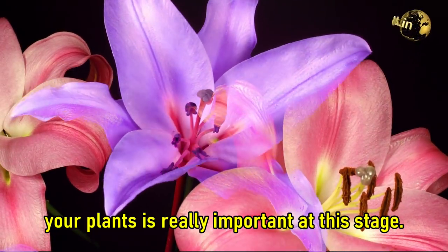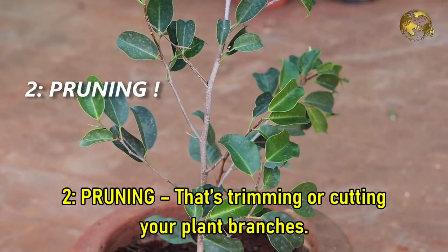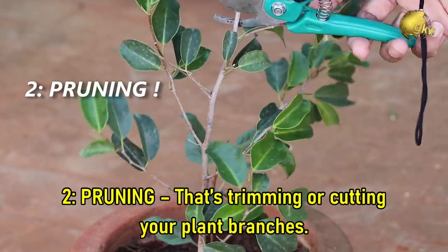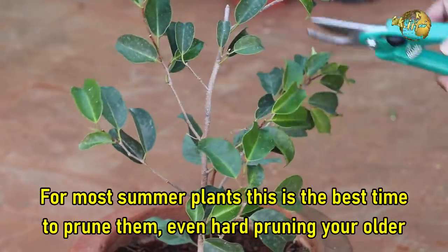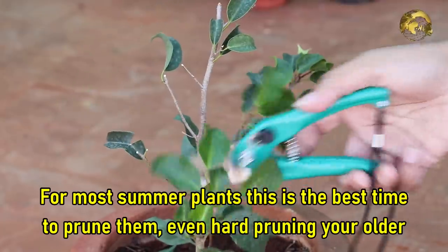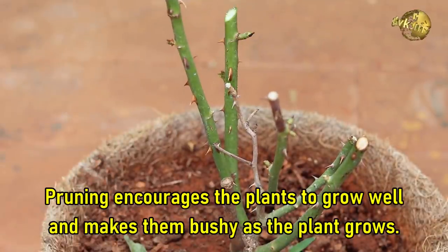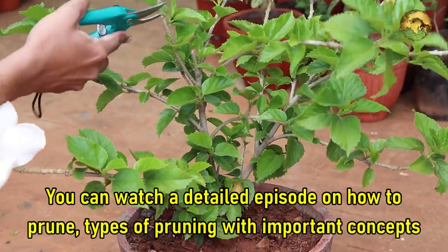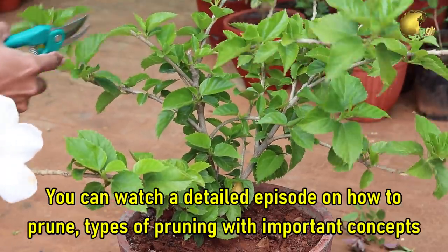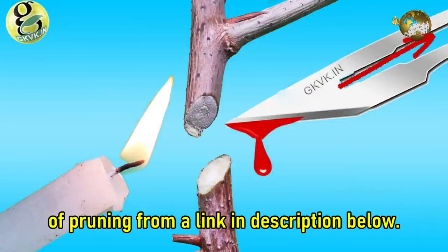Tip 2: Pruning — that is trimming or cutting your plant branches. For most summer plants, this is the best time to prune them. Even hard pruning of your older plants can be done at this time. Pruning encourages the plant to grow well and makes them bushy as the plant grows. You can watch a detailed episode on how to prune, types of pruning, and important concepts of pruning from a link in the description below.